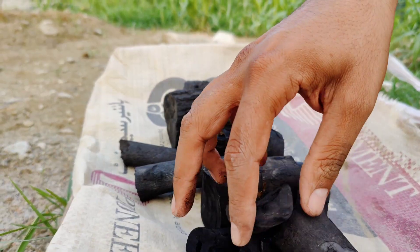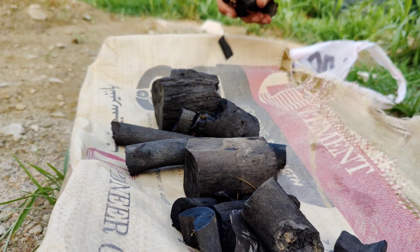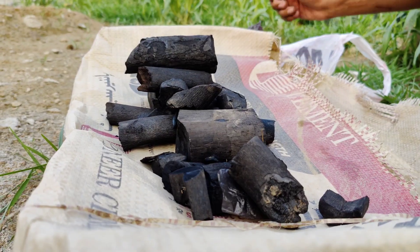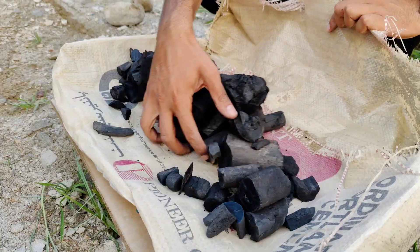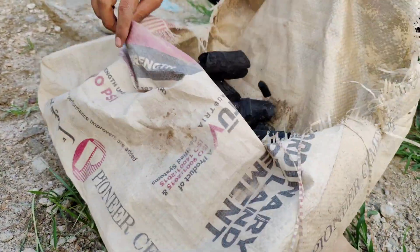Now let's move to the second container — this is where the magic of biochar begins. If you had a recent bonfire or wood burning session, collect the charcoal: the black, powdery, or chunky stuff, not the white ash. Crush the charcoal into very small pieces, almost like powder if you can. The finer the better, because it increases surface area and allows more microbes to attach.